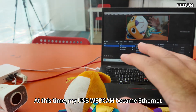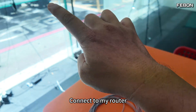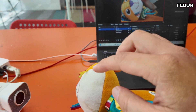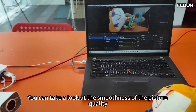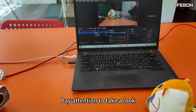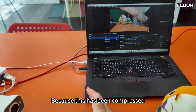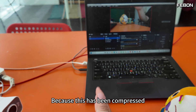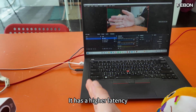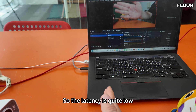Now I can use it — when I pull it to full screen, my USB webcam has become an Ethernet-connected camera, connected through the router and over a wired network to my computer's OBS. You can take a look at the picture quality and smoothness — it has about 300 to 500 milliseconds of delay. Because the stream is compressed and I'm using HTTP Motion JPEG, the latency is quite low compared to RTSP.